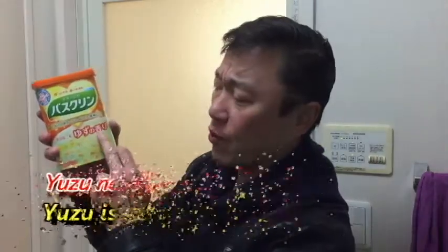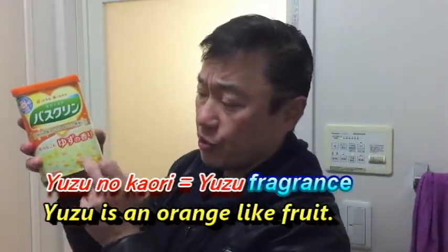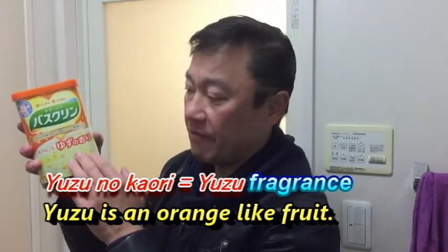Baskurin means 'bath clean,' but it's not for cleaning the bath — it's for cleaning your body and making your skin softer. It has yuzu no kaori, which means it has the aroma of yuzu fruit. This bath soap only cost me 348 yen.